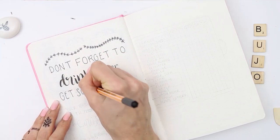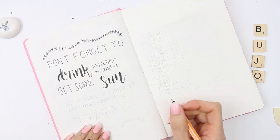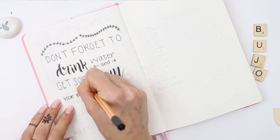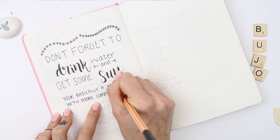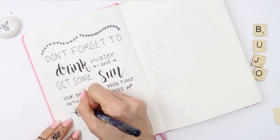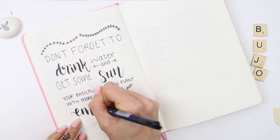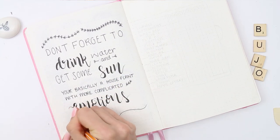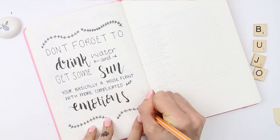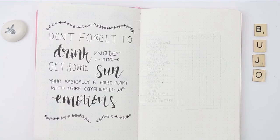Which for me is so true, because unless I'm physically going out to work, I forget that I should leave the house. I'm either doing my YouTube channel, or my Etsy shop, or doing orders, or designing, and sometimes I can go days without leaving the house. So this is a good reminder for myself that I just need to take some time, drink some water — because I'm not very good at keeping up with my water intake — and get outside, get some fresh air, and get some sun.